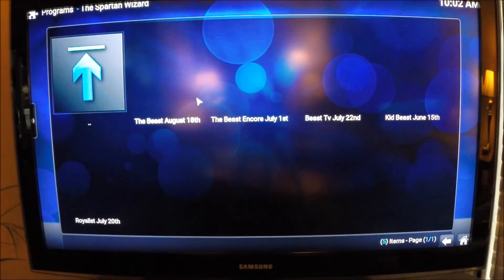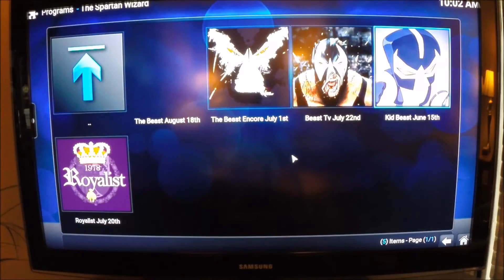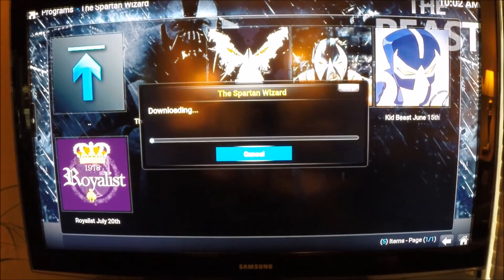It works! I'm just going to let this load for a couple seconds. You can install any build you want - I've heard the Encore is pretty good, but The Beast is what I go with. It's the newest one, updated August 18th. Even though there's no picture for it, I'm going to go ahead and click it.